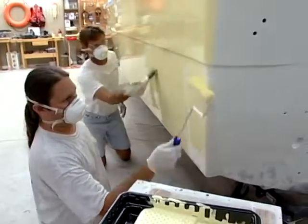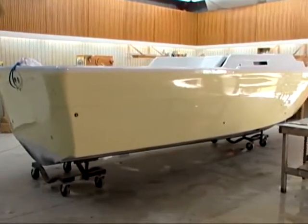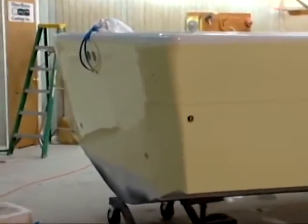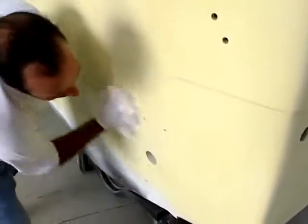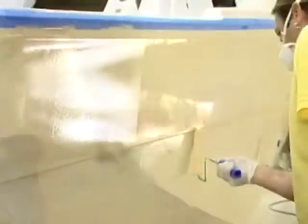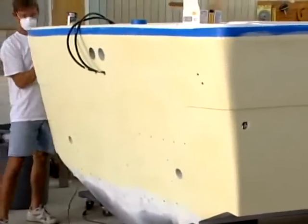But the first coat that you put on, you're going to stand back, look at your work, and go, 'What in the world was John talking about? This boat doesn't look that great yet.' It's okay — you don't have enough paint on yet. You've got to let it set up. Come back the next day, lightly sand it with 400 grit, wipe it down with denatured alcohol, tack rag it again, and do the whole process over again. Put a second coat on, do it a third time. After that third coat, man, you're going to sit there and be so proud of the paint job you just did.